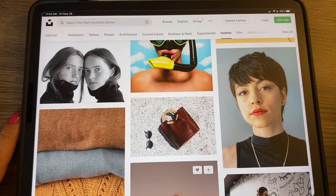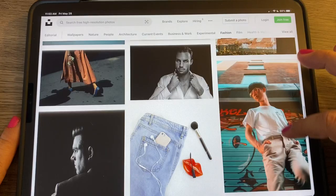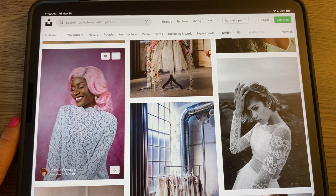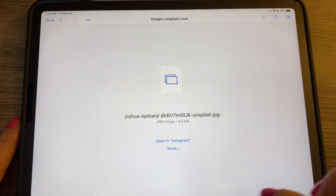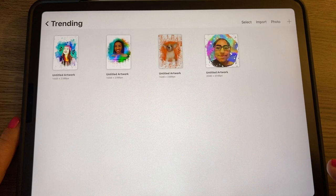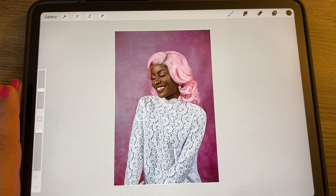In this example, I'm going to go to Unsplash and find a photo I want to use. Of course, you would do this with your own photos or a royalty-free image. I'm going to tap the download arrow, then tap More and scroll down to Copy. Then I'm going to go into Procreate, add a canvas, and choose Clipboard, which will create a canvas with that image on it.